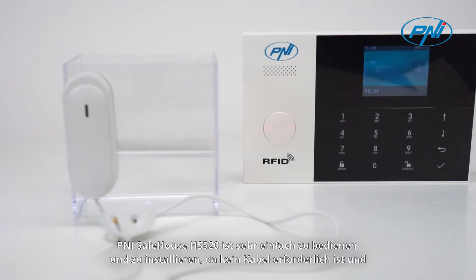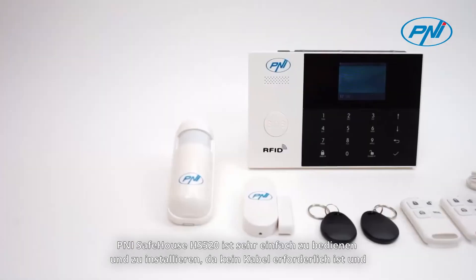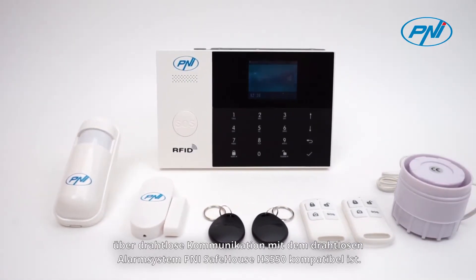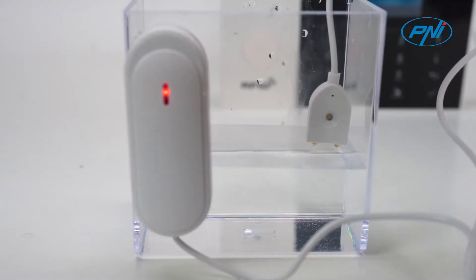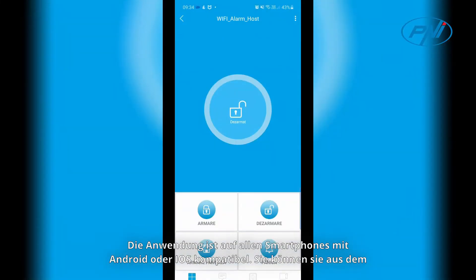The Penny Safehouse HS520 is very easy to use and install because it does not require any cable, and is compatible with the Penny Safehouse HS550 wireless alarm system using wireless communication.